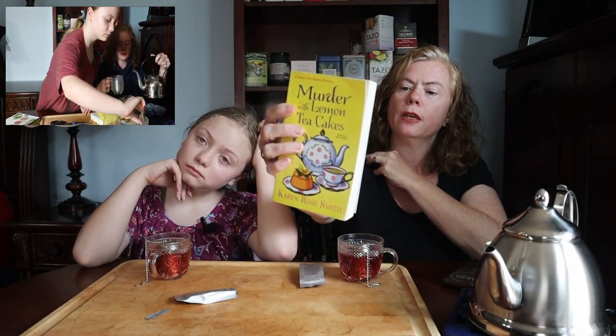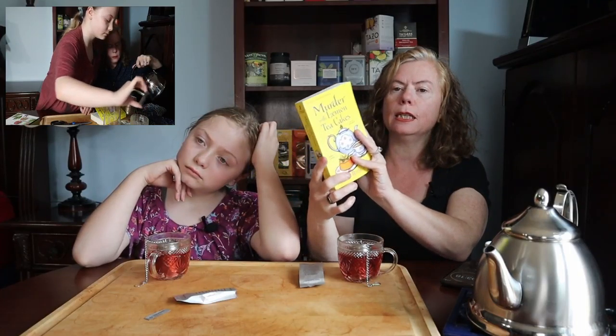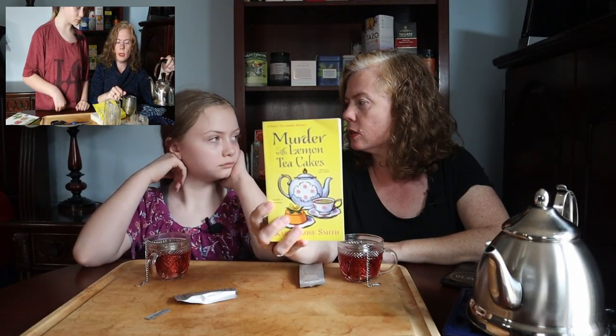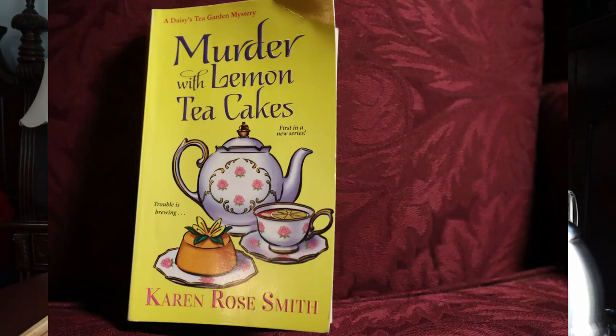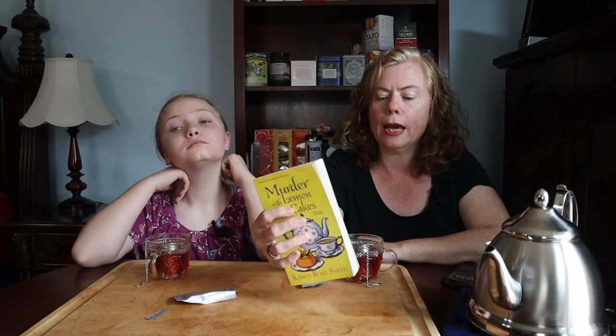This is by Karen Rose Smith and it's book one in this series, the Daisy Tea Garden Mystery Series. Daisy and all her relatives have flower names — Aunt Iris and her daughters, Violet and Jasmine, also known as Jazzy. And they run a tea garden where they serve tea and pastries, and people come and enjoy a good time at their tea garden.